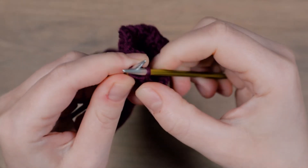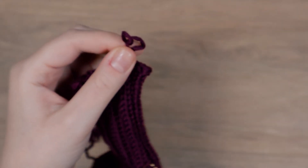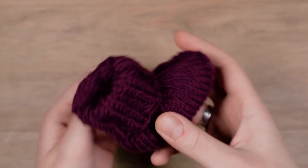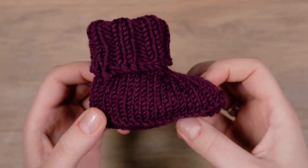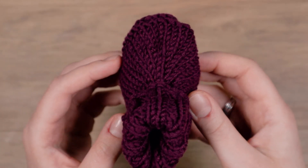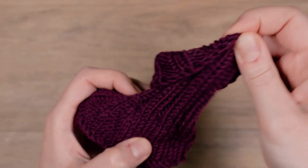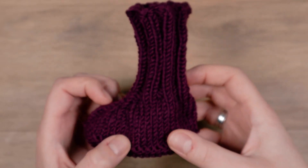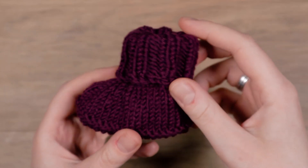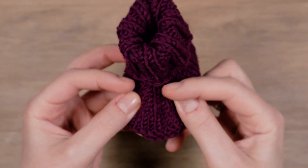You can now cut the yarn and weave in the ends. I hope this video series was helpful. If you have any questions or suggestions, please leave a comment below. Thanks for watching and I'll see you in the next video.